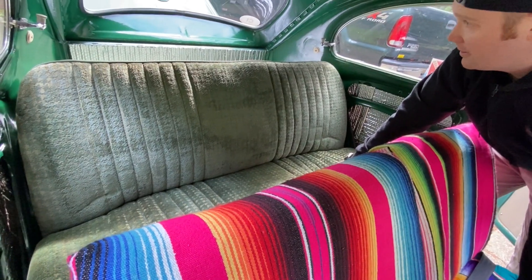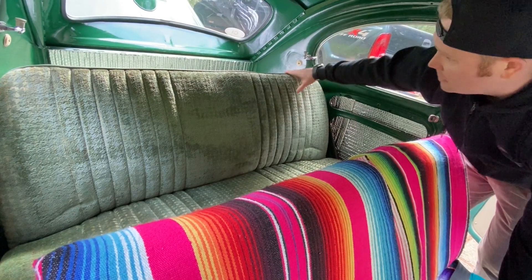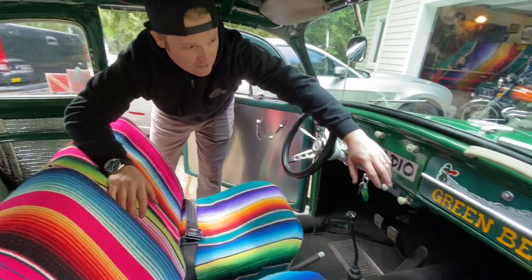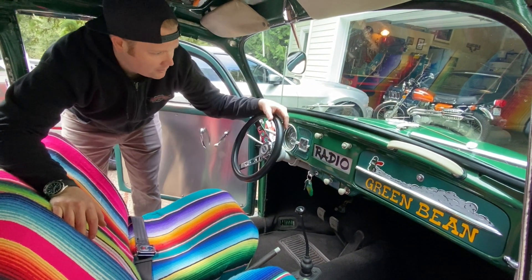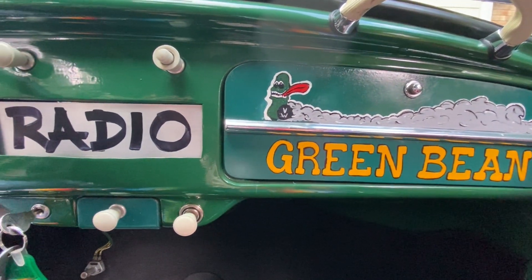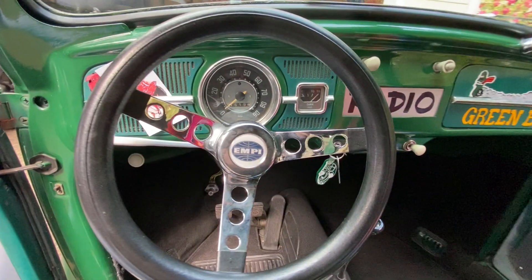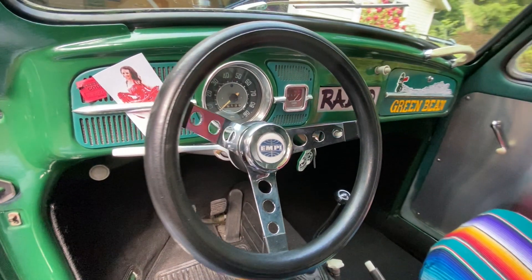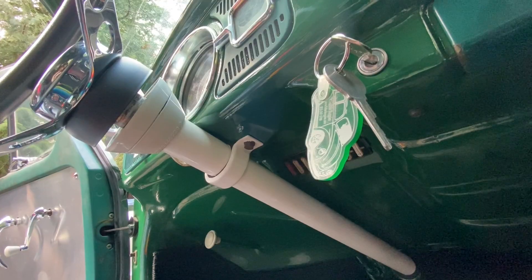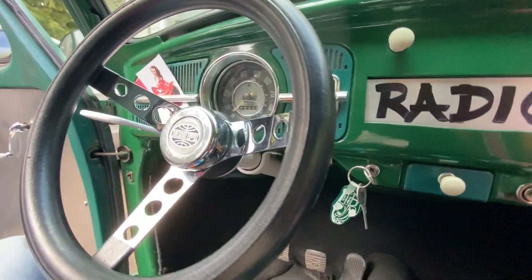The back seat was reupholstered at some point — I don't know when or by who — it's this weird 70s velvet stuff. People always ask 'who did your upholstery?' and I couldn't tell you. Chelsea continued the Green Bean motif on the glove box. Of course we have our factory radio — picks up great tunes and looks awesome. And of course a guy's got to have a picture of his wife in a pinup costume on the dashboard. Skinny steering wheel too, because race car.